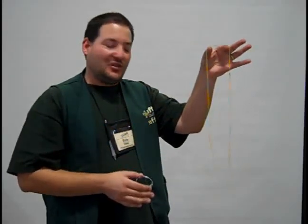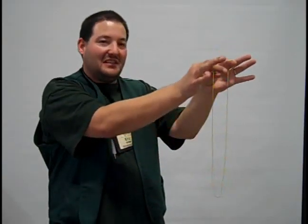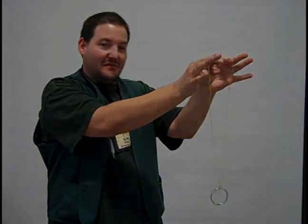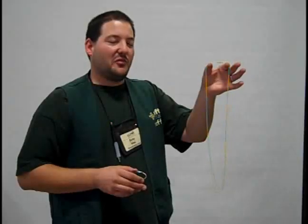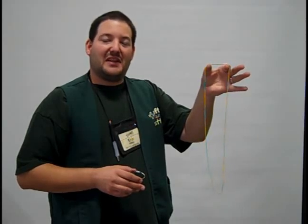I hold the beaded chain as shown here, slide the ring up the chain and release. The way this trick works is I'm going to hold the chain in one hand as though I'm making a C with my index finger and thumb.